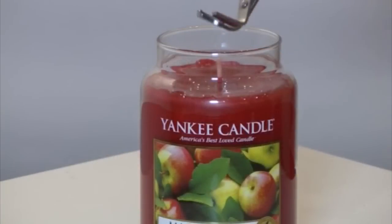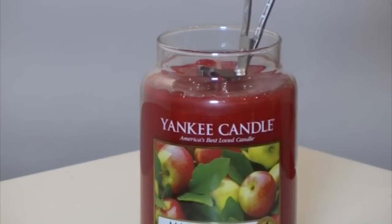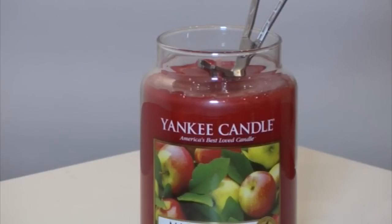Place the bottom of the trimmer flush with the surface of the candle. Rock the trimmer back so that the elbow now rests on the surface of the candle. Ensure that your trimmer is at a 45-degree angle to ensure the proper wick length. This will prevent the wick from being cut too short or causing the candle to burn improperly.